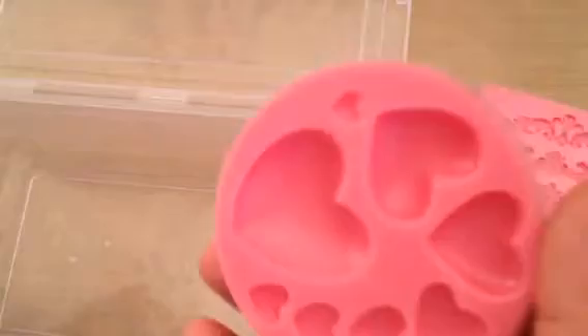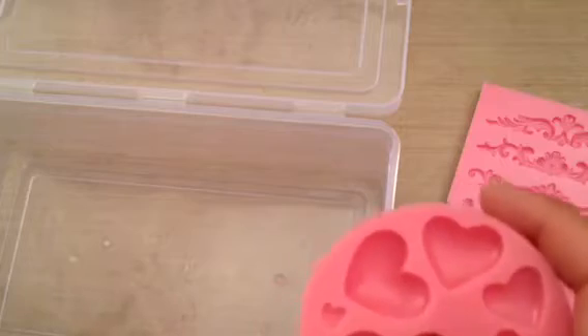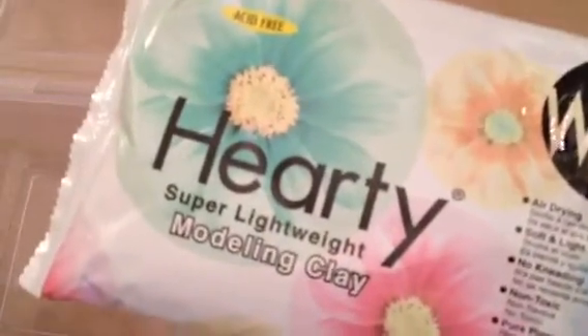I was actually going to message them and ask if they'd sell me some, but then I'm like — dude, you have them. And I'm not going to go buy the resin because I have so much stuff to work with. What I'm going to use in this video is this hardy clay.